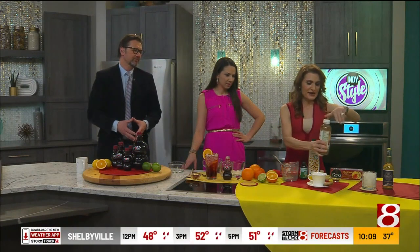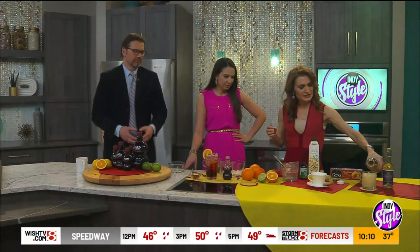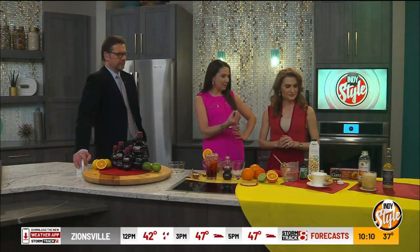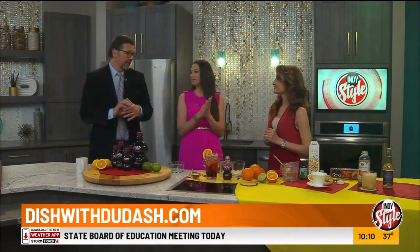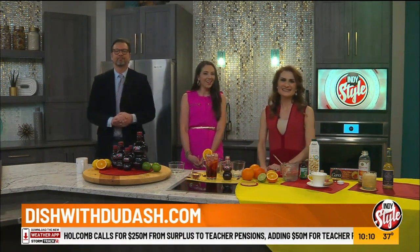Another idea is kombucha — there are different brands available now, and I like to experiment with different flavors. This is a gingerade flavor, and there are some local brands available too. If you love the taste of soda and want to cut back, kombucha is a great alternative for that fizzy feeling. There's also a sparkling water brand called Spindrift that has just a little juice in it — about 10% — which I use in a grapefruit drink. Mix things up, add new flavors, and if you get your ice, your carbonation, and the right vessel, you're set.